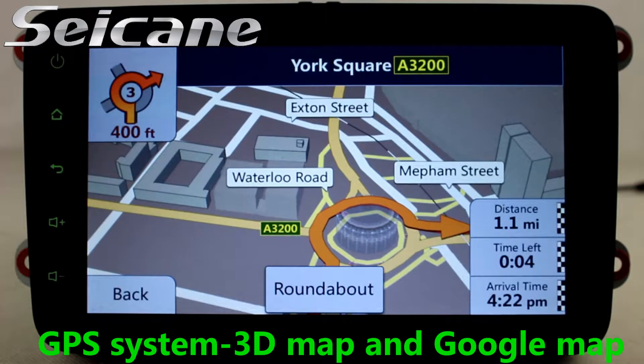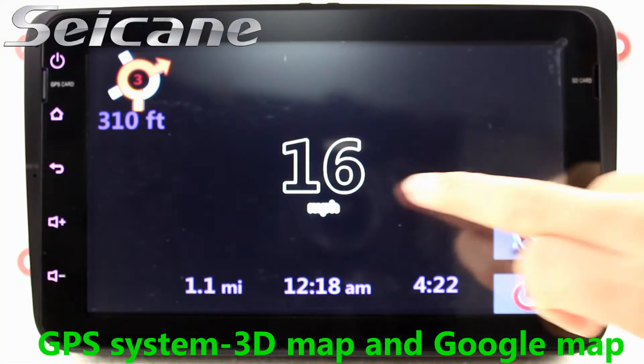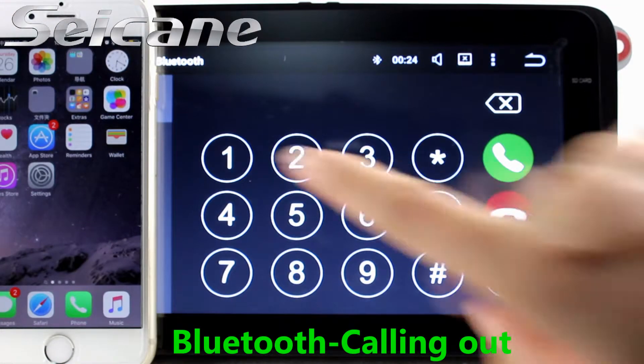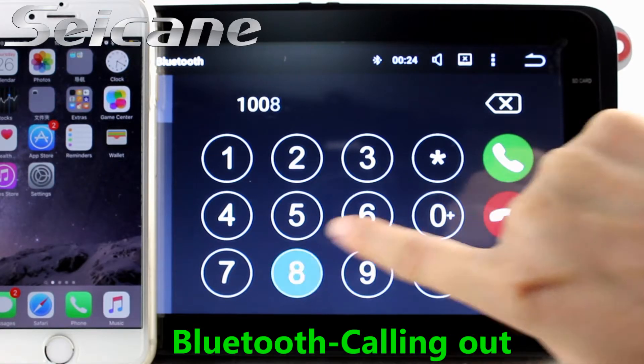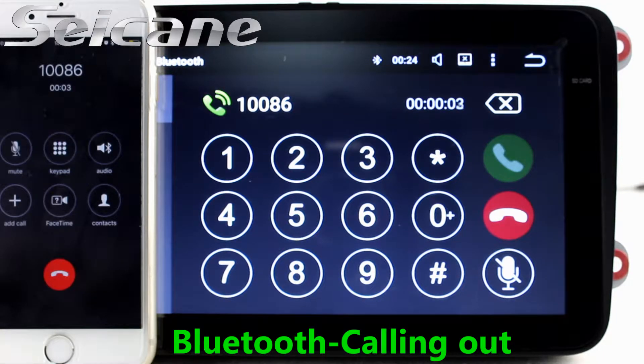You can listen to radio by selecting channels manually or automatically. It supports RDS, and you can select channels by program times. It supports band AM and FM, and has AF and TA function.